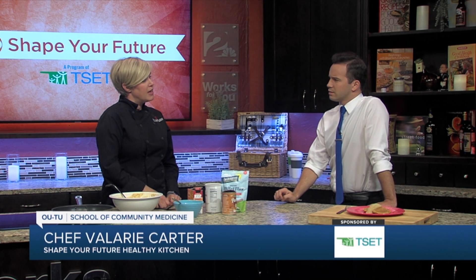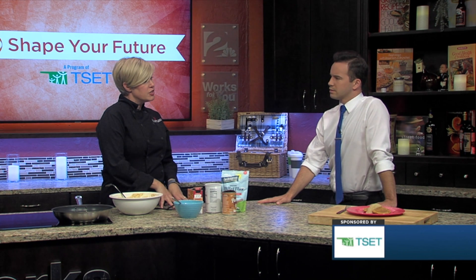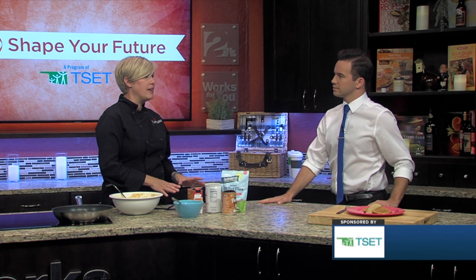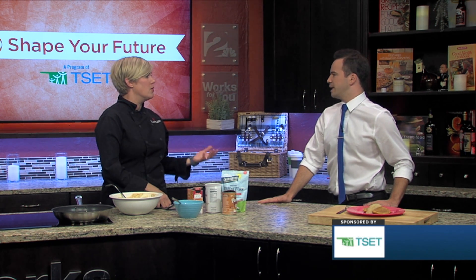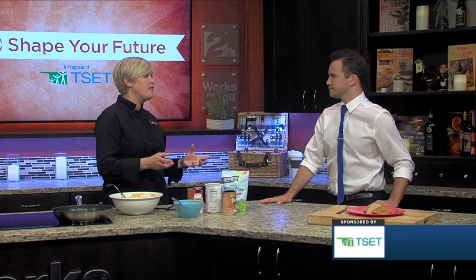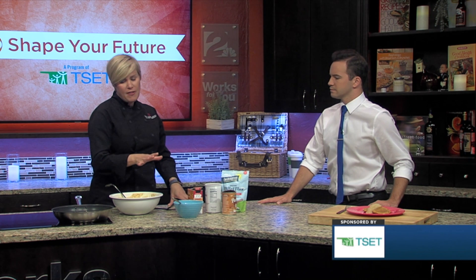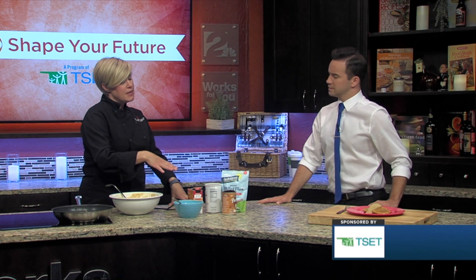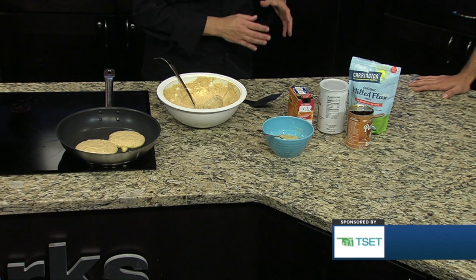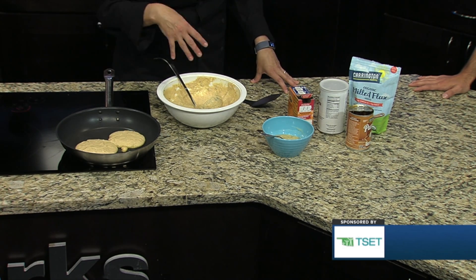The oat flour is going to have a lot more fiber than just AP flour. I actually made my own oat flour — all I did was put oats in a blender and ground them up a little bit. With a high-speed blender it turned into really fine flour; with an average blender it'll be a little coarser, but it's still high in fiber. Oats are also known to help reduce cholesterol. The pumpkin is very high in vitamin A and also adds fiber, so this is going to have a good amount of fiber compared to your typical pancake house pancake.